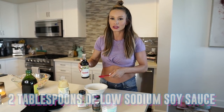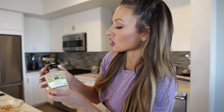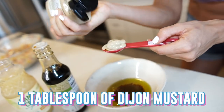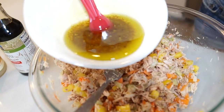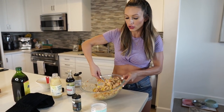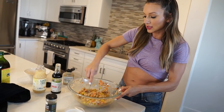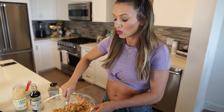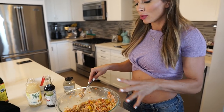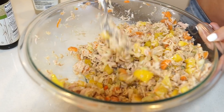For low-sodium soy sauce, do two tablespoons — this is going to act as our mayo. For Dijon mustard, one heaping tablespoon. Add it all to the salad and mix. Taste it, then add your salt and pepper. If you want it spicy, you can add paprika or chipotle chili powder. I like to keep it basic and add different seasonings depending on what I'm eating it with.